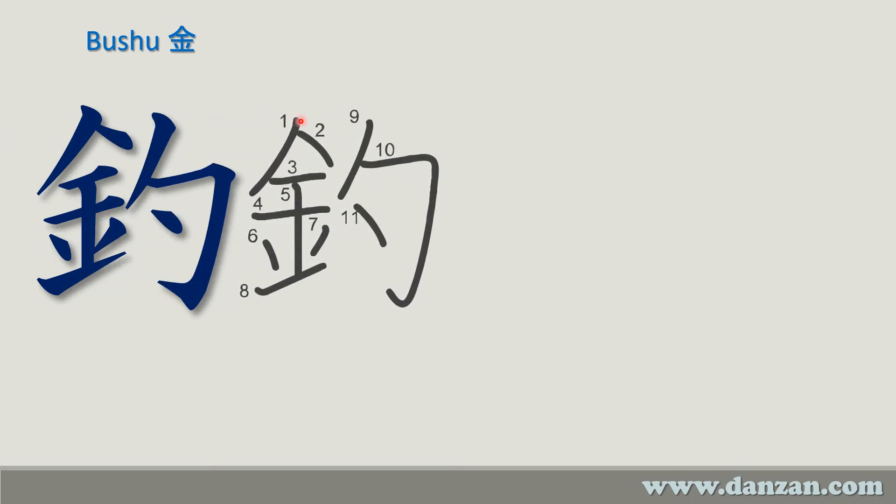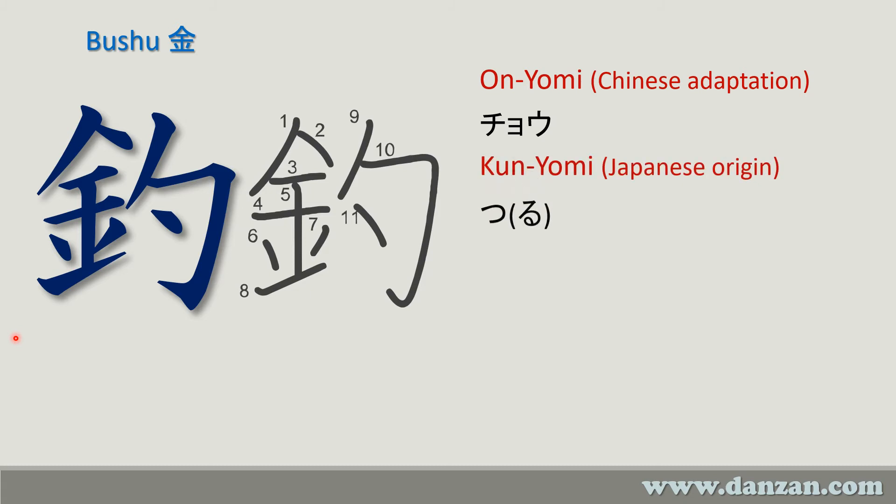The stroke order is as follows — here's how you write the bushu: one, two, three, four, then you come down five, six, seven, and then eight — so you do six and seven before putting the floor on. The right side part goes nine, ten with a little kick on the end, and eleven. The Chinese reading is 'chō' and the kun'yomi, the Japanese reading, is 'tsuru,' with the 'ru' in parentheses meaning it may change when used in a word.